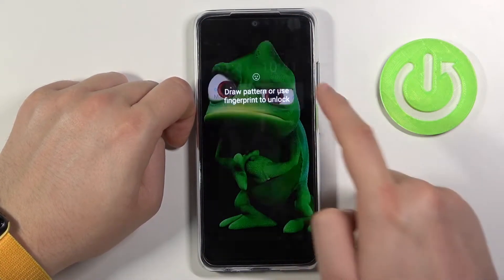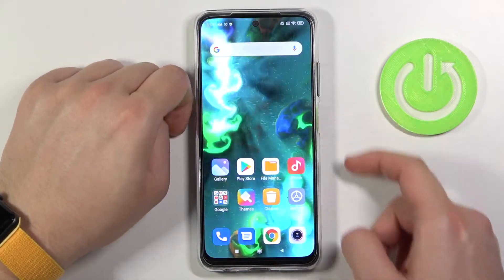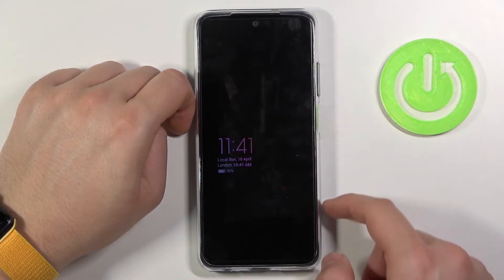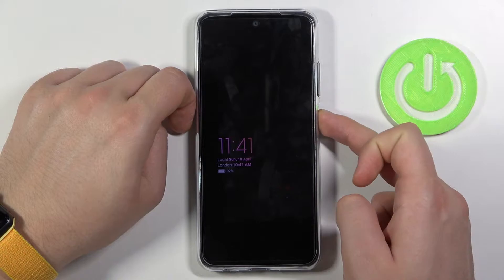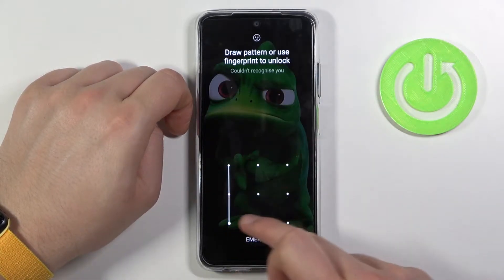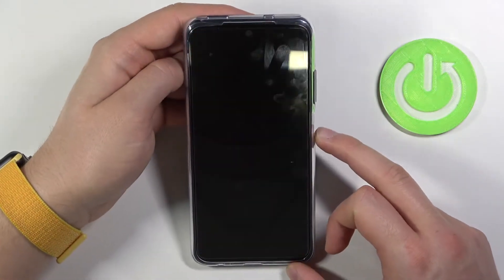So there we have two ways. We can also use face unlock, or we can use this pattern code, and also face unlock.